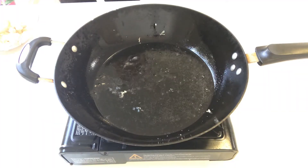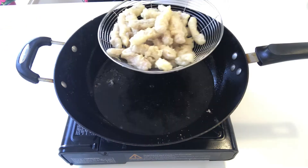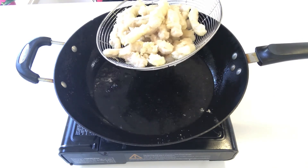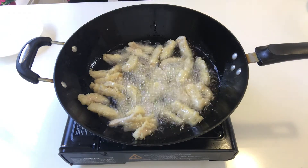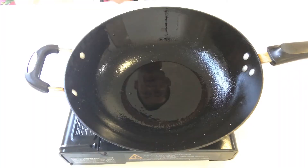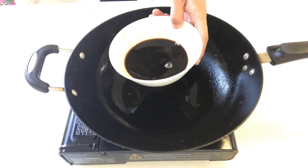Wait for 30 seconds to let the oil get hot again. Now the oil is very hot — put the fillet strips back into the oil and fry for one minute. One minute later, turn up the gas and remove the fillet strips out.